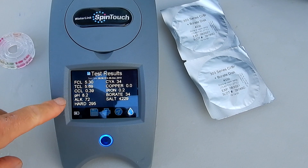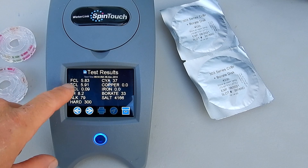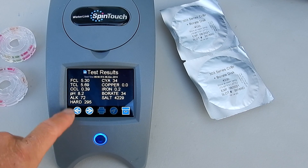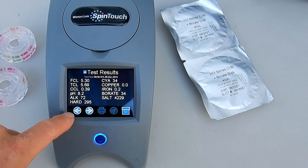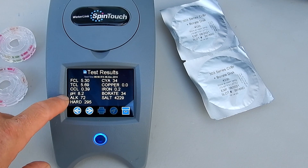It's showing very similar results here. Let me go ahead and put the results side by side so you can compare them. So the last two tests here are side by side. You can see there's a little bit of a difference between the cyanuric acid and alkalinity, but it's still within the margin of error. The borates are coming in about the same and the salinity is pretty much the same. The pH is coming in at the same.